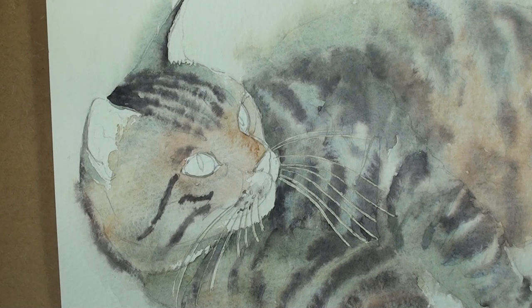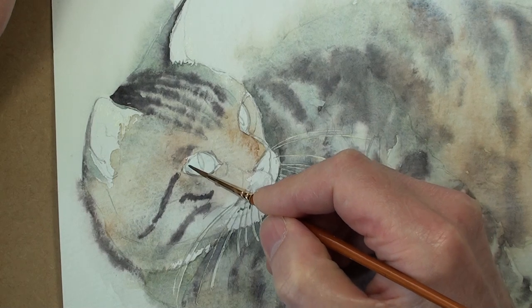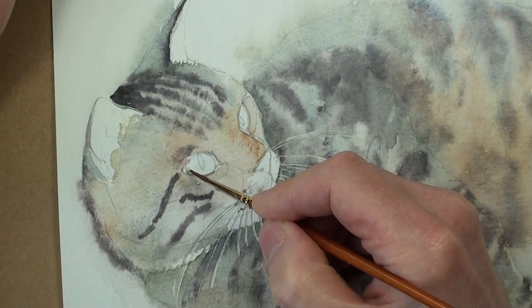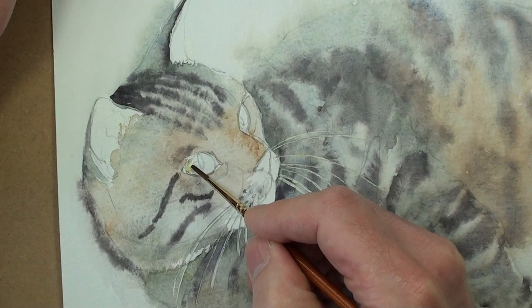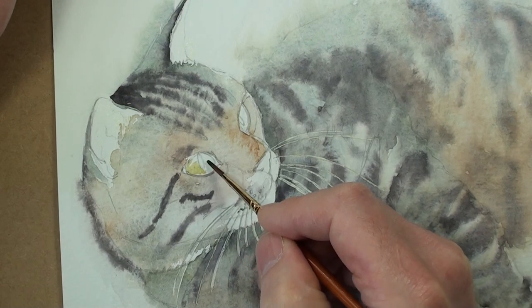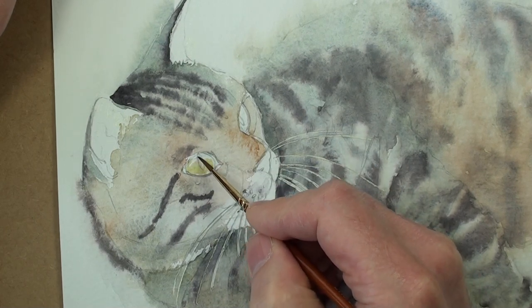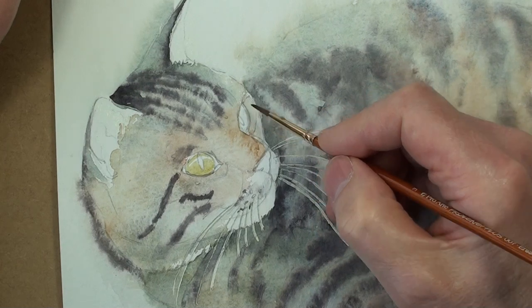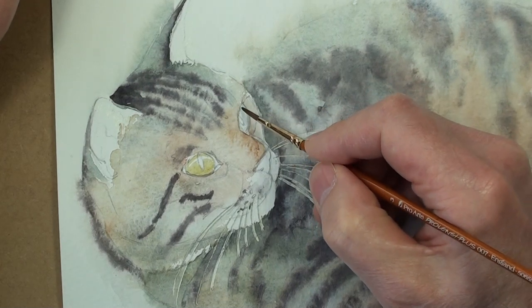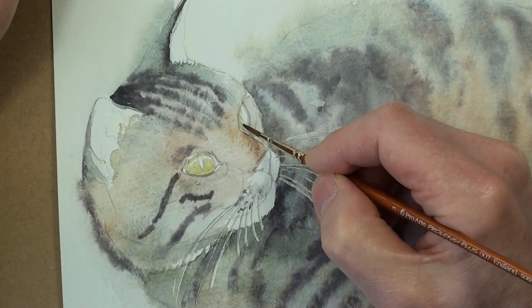The colour for the eyes is quite a yellow colour. This is a mixture of Cadmium Yellow and Yellow Ochre and a little Cerulean Blue. I'm looking to put this on but leave out a highlight, sort of crossing the upper part of the eye somewhere there, just following the curve of the eye. To give the eye its glassy quality, I would put another layer on top in the upper part which is likely to be more shaded, a sort of shadow version of this colour.